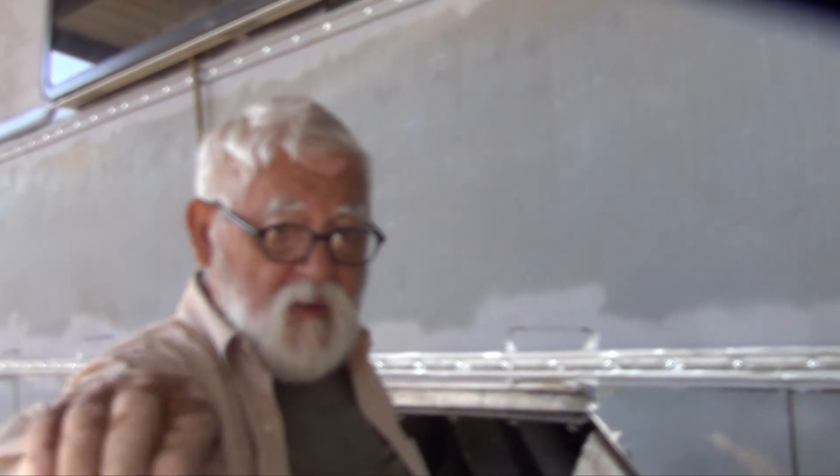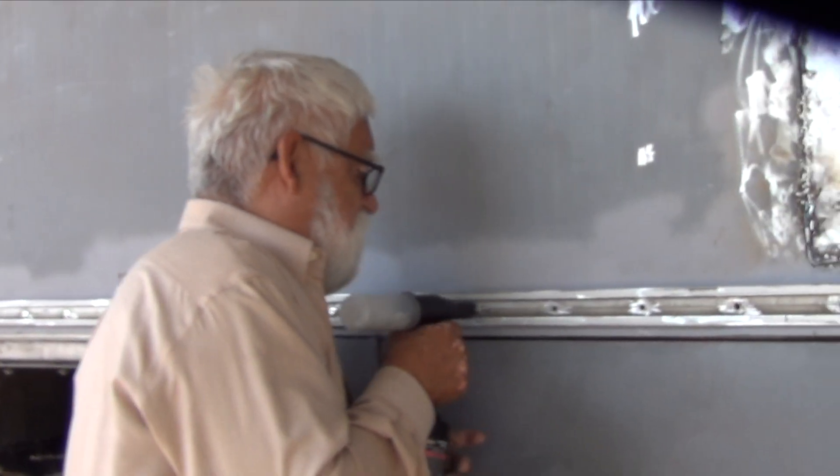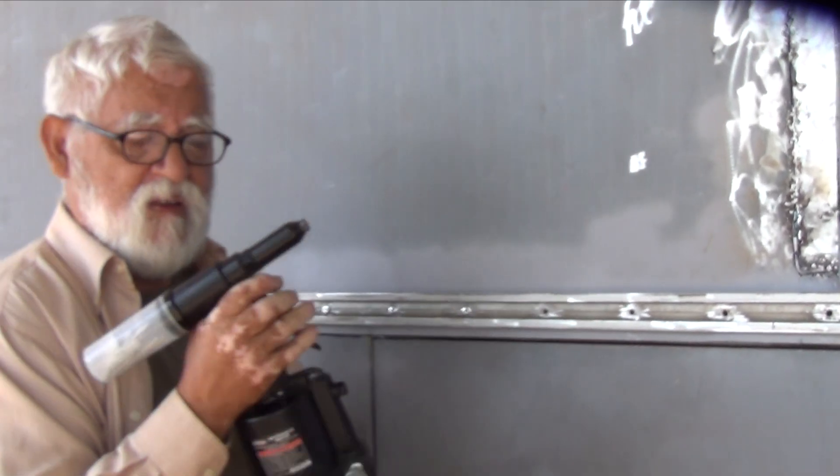Every now and then you have the back end of a rivet in there, and when you're trying to drill it's very hard to go through. So you have to go back and knock it out, and then it goes right through. This next thing is not important, but it's something I've seen people do on YouTube.